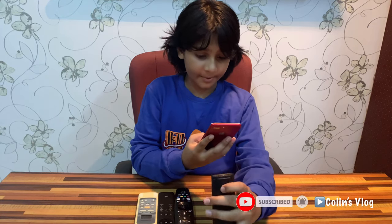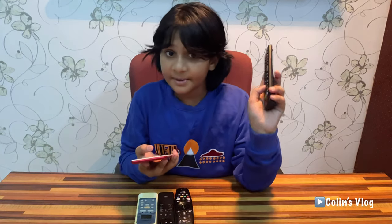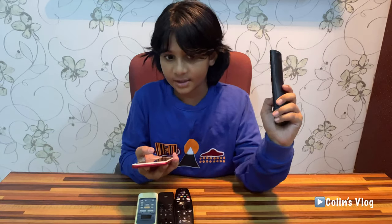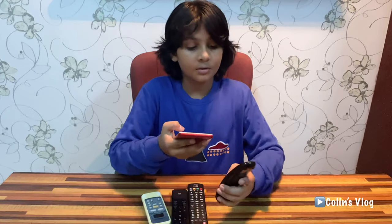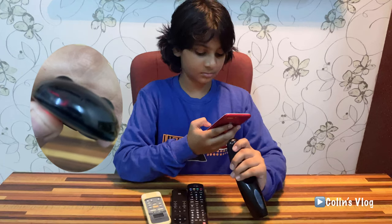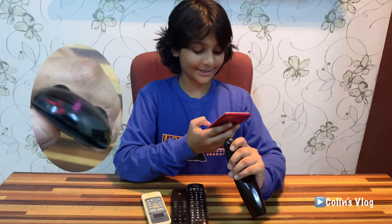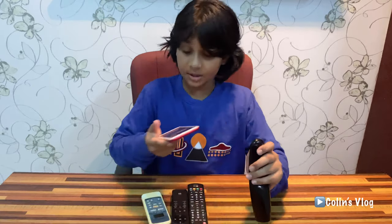Now I am going to press some buttons. If you can see a purple or red light, that means this remote is working. Now I am going to show you this. Wow, it is working! You can see that there is a pink light.